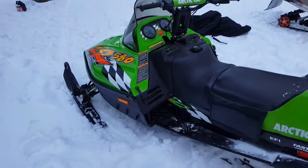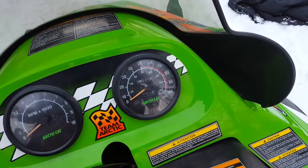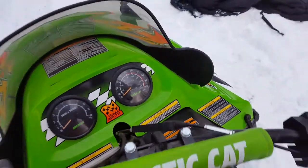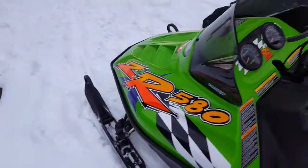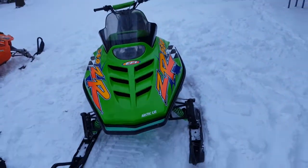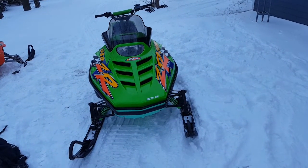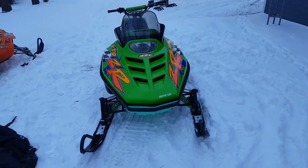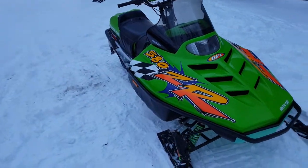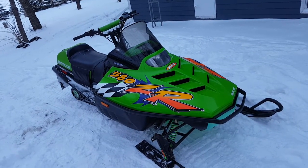It's got 3,026 miles and it's never had a rebuild. I was talking to my Arctic Cat tech at work — I work for an Arctic Cat dealership — and he's telling me that these things like to slap once they get up near the 3,000 mile mark, so I might just rebuild it.